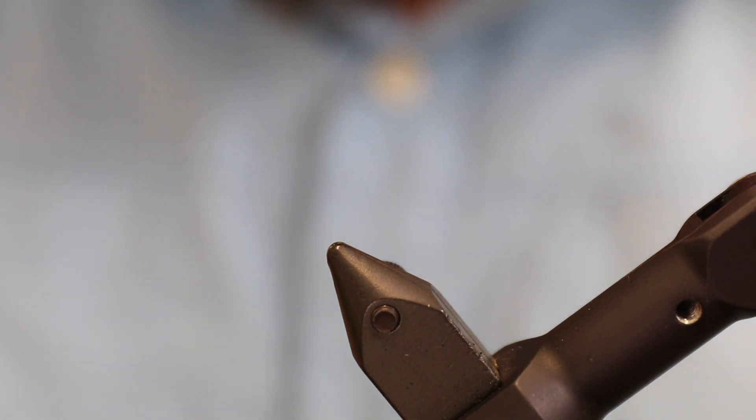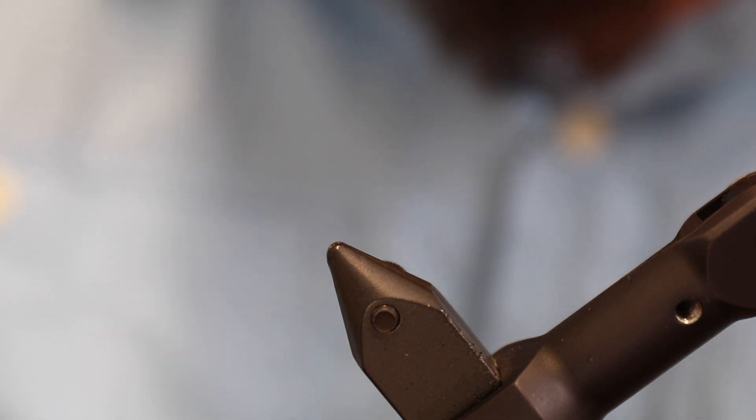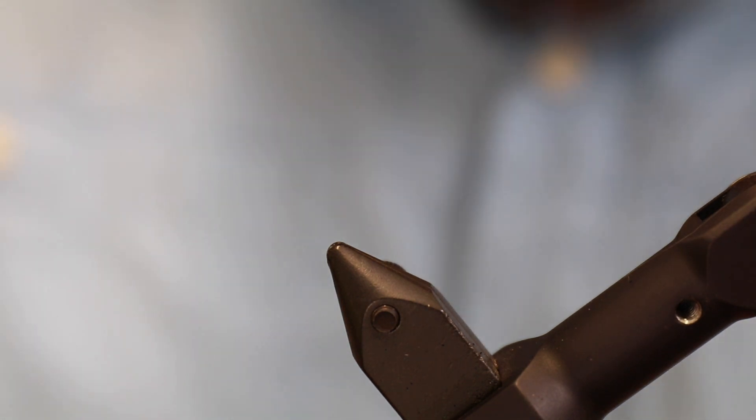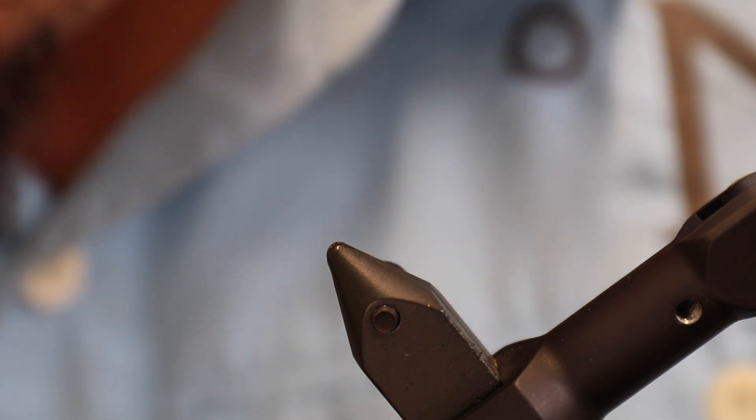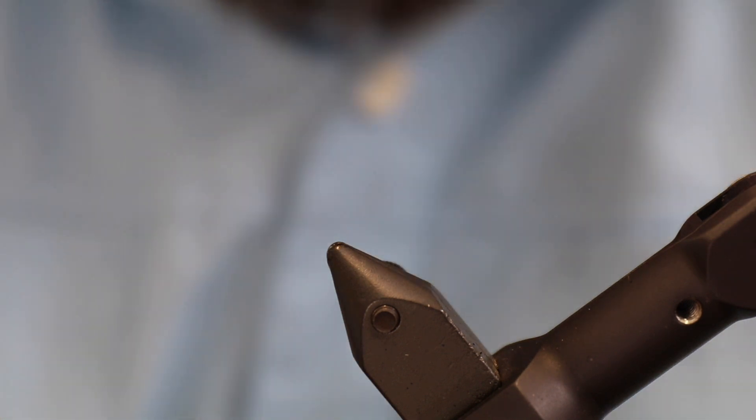Then we need to find a gold bead. You can use tungsten if you like, or you can simply just use a small gold head. This one was maybe a bit too big, so I'm going to go for one that is a bit smaller.